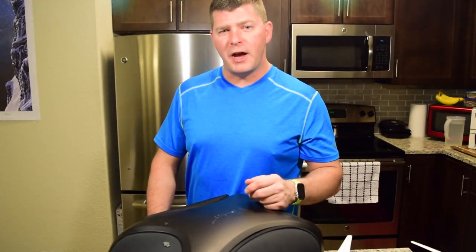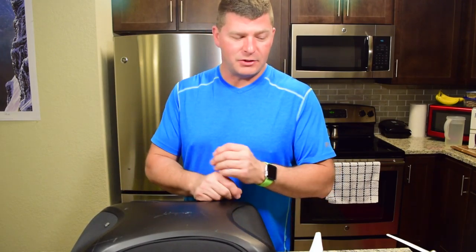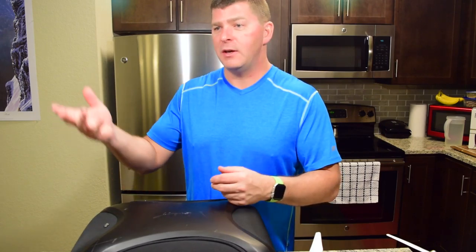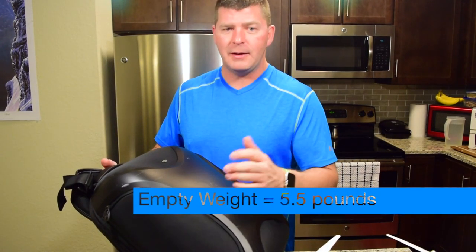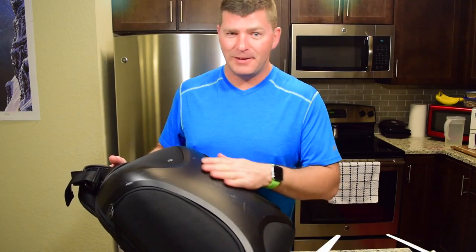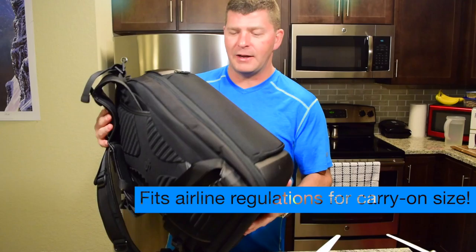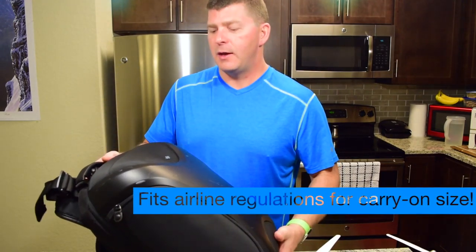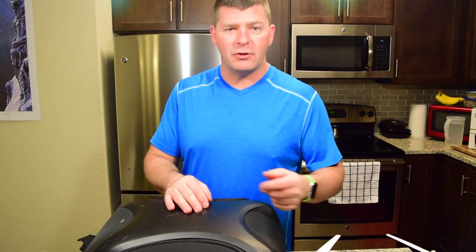The DJI multifunctional backpack is designed for the world's best-selling series of drone, the Phantom series quadcopters. This pack will fit the Phantom 1, Phantom 2, Phantom 3, Phantom 4 — standard, professional, or advanced — and honestly just about any other quadcopter of similar size and dimension, as well as the accessories that come with it or that you need when you're out flying around or on a photo or video shoot.